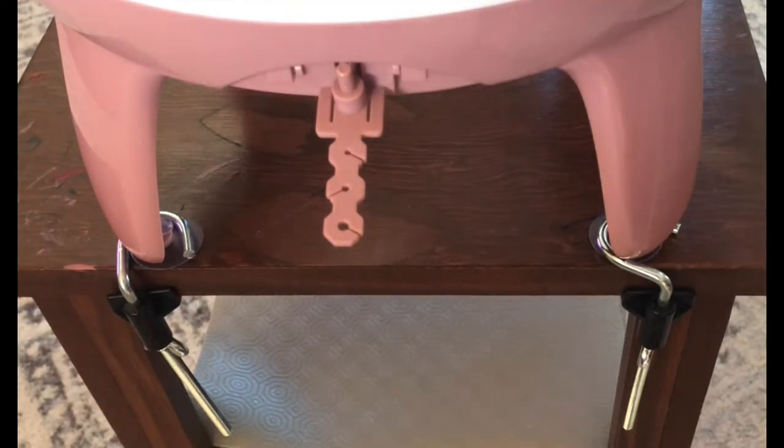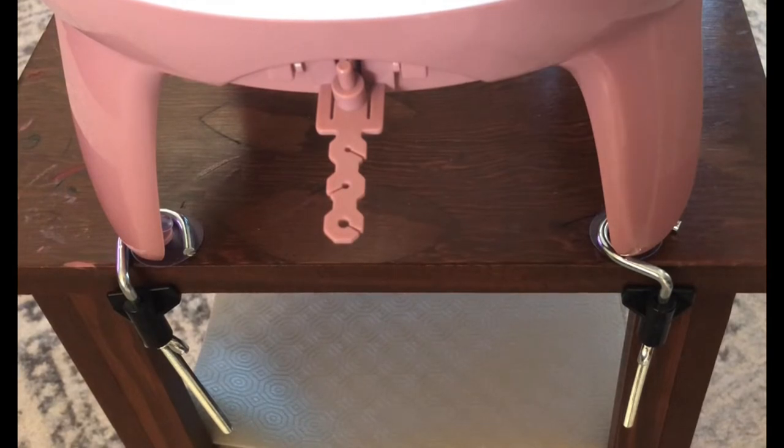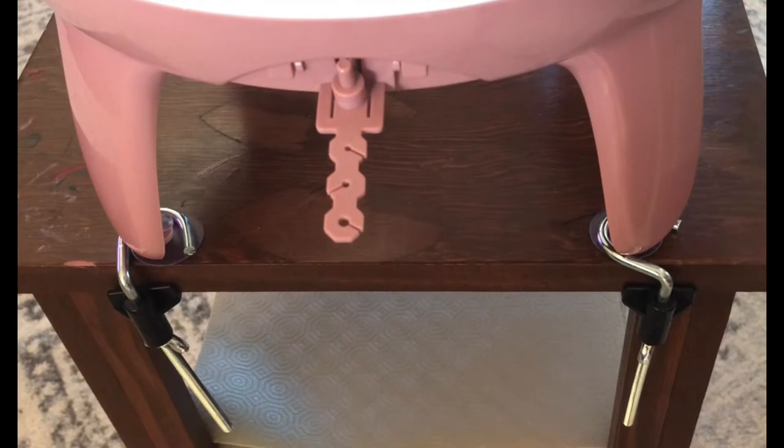Hello my friends, this is Shelley from Koala Knits. I thought I would just pop on here really quick and show you a simple little hack. I just got my Centro this week and I've only used it for a couple of projects now, but I'm loving it.